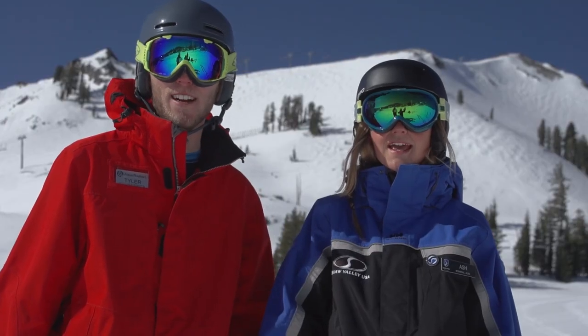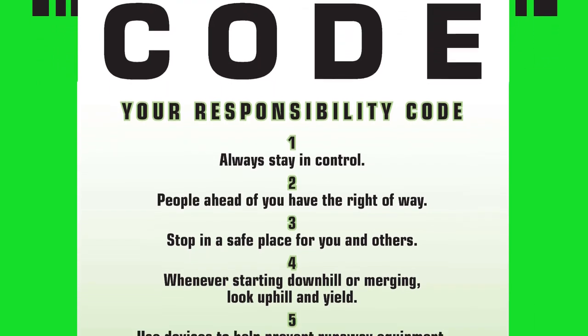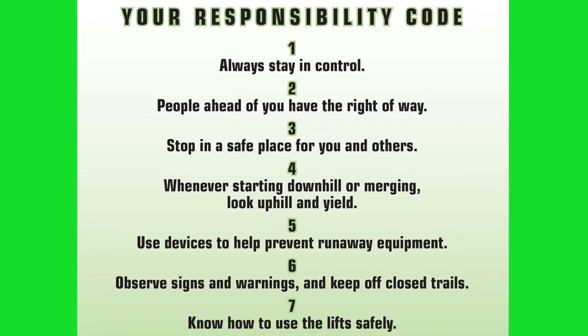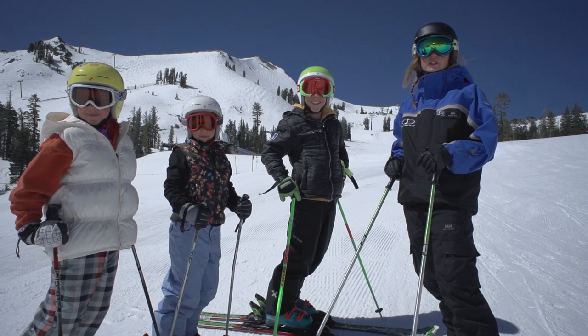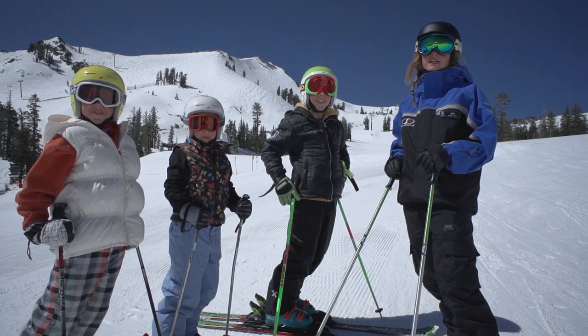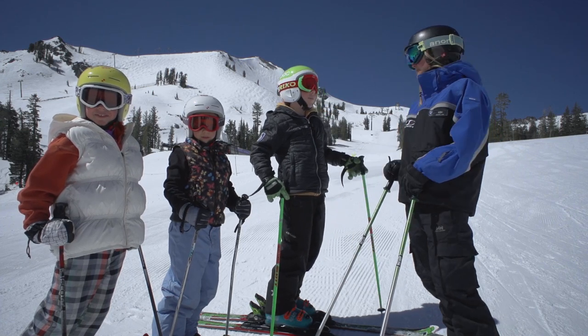Prepare, be aware, then ride the chair. The Skier and Boarder Responsibility Code says that prior to using any lift, you must have the knowledge and ability to load, ride, and unload safely. Sounds good, but what does that mean?